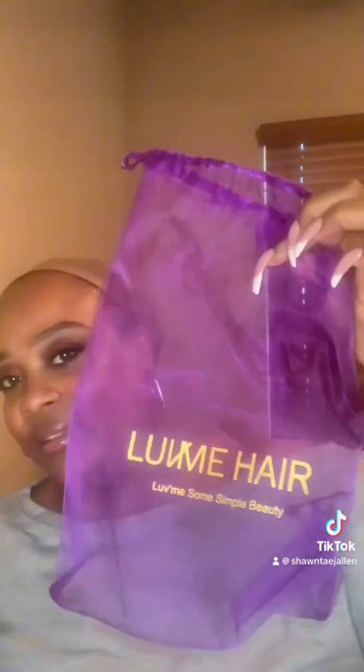Because I wear my locs, I want to be able to switch it back up when I want to go natural or just play. Let me show you my new friend — I haven't named her yet. It comes in this cute little bag. It came with the net, of course, and look how cute this bag is — look how cute she is!